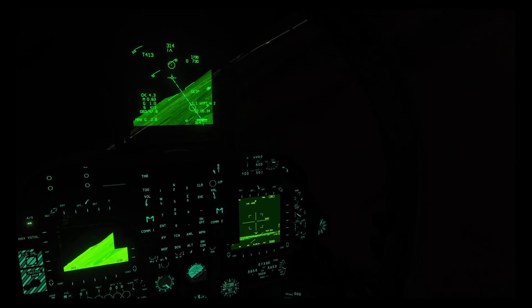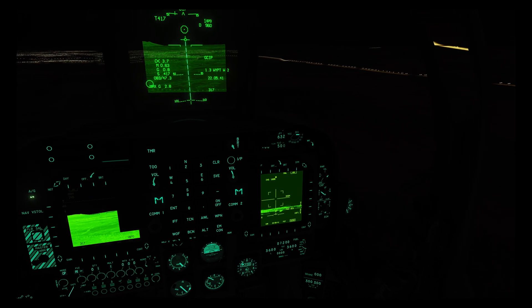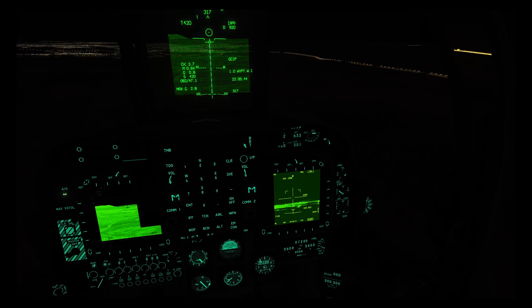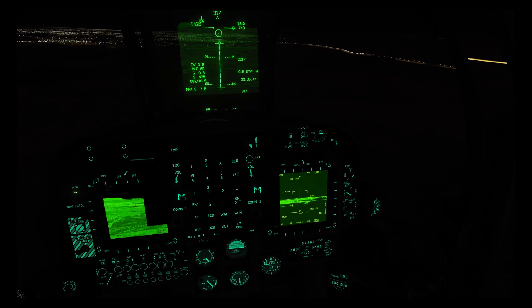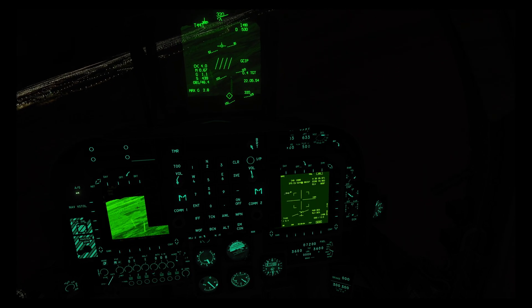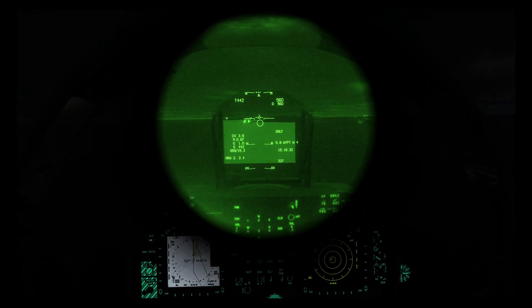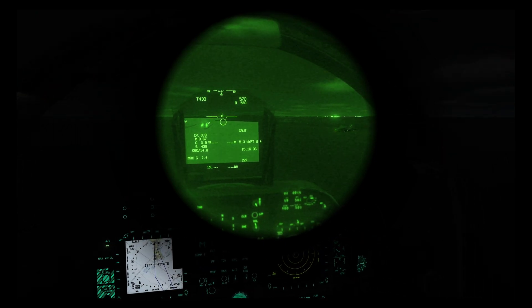The FLIR hot spots are replicated to the HUD, which is incredibly useful for finding targets at night. Once located, you can reduce the hot spots from eight to four to none using OSB 19, which can be useful for precision bombing as sometimes the hot spots can be a little distracting. One other thing to mention is that the FLIR has a relatively low refresh rate, so it can sometimes appear laggy — you need to be aware of that and exercise caution during high-speed maneuvering.